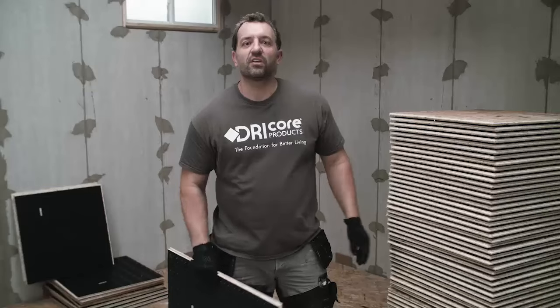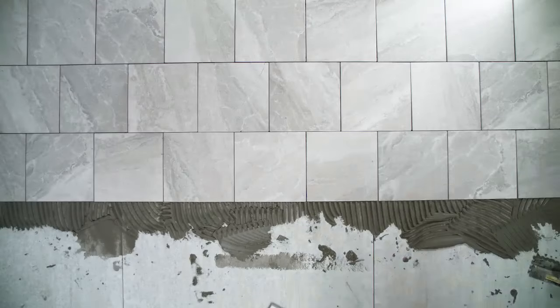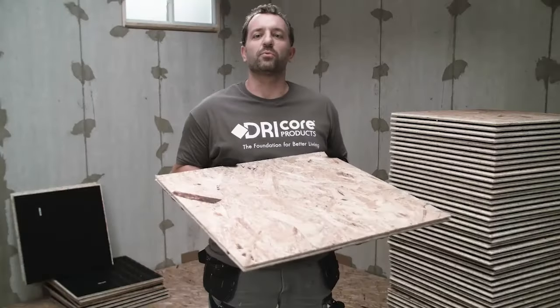Panels weigh — look at this — just 7 pounds, which is hardly anything. You can install any finished flooring material over DryCore subfloor including carpet, laminate, vinyl, wood, and ceramic tile. It's strong enough to stand up to heavy home furnishings like home gym equipment, pianos, pool tables, etc.